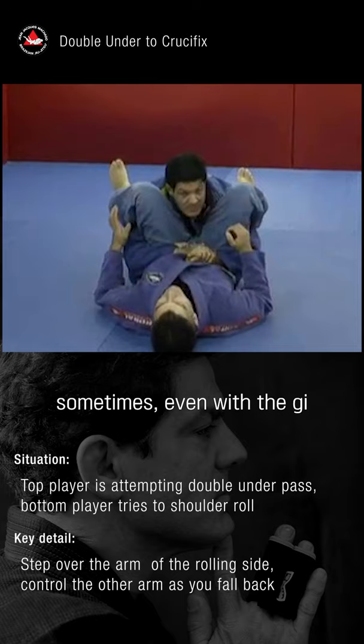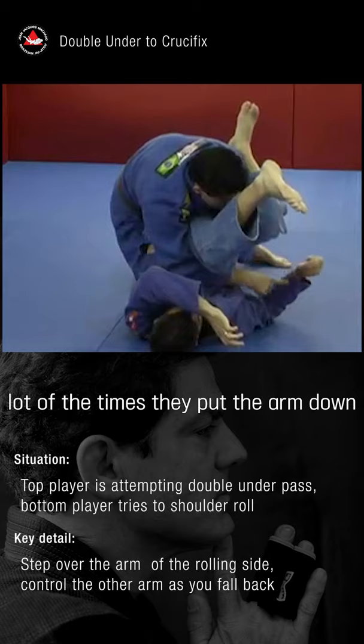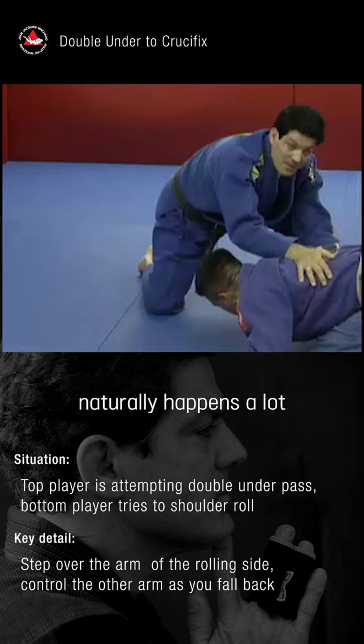At any moment he tries to roll, a lot of times they put their arm down to roll off on their shoulder. That's something that naturally happens a lot when you hold both arms under.